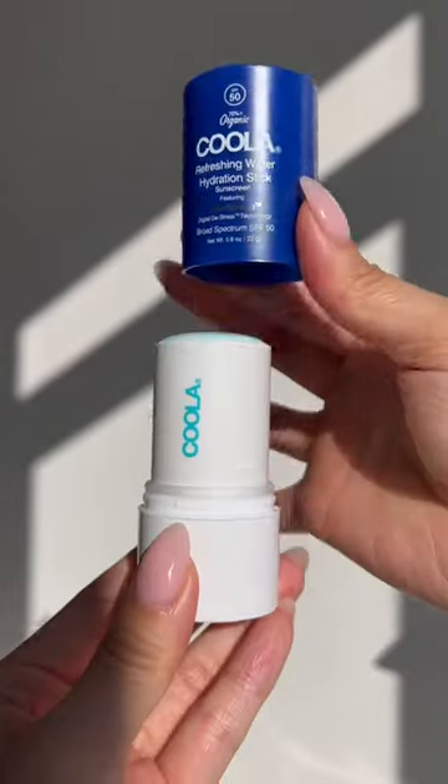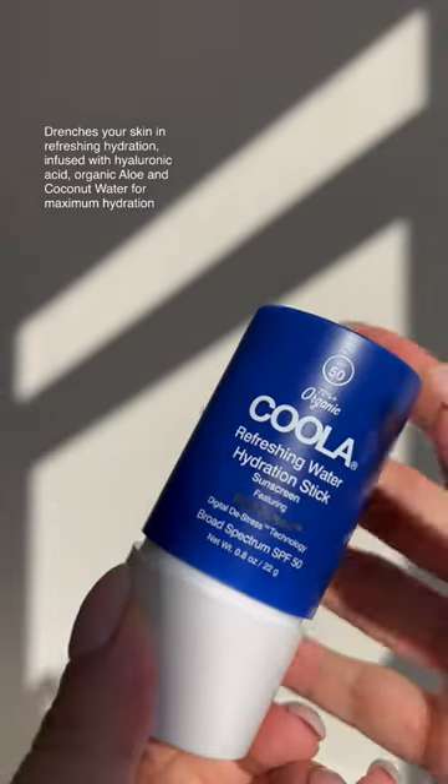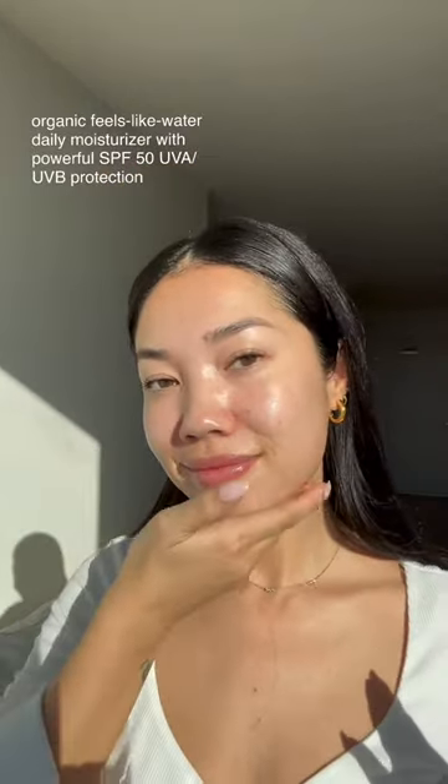Let's chat through the plant-derived blue screen digital de-stress technology. It mitigates effects of blue light, infrared, and pollution. You just apply it directly onto your skin. It's super hydrating and there is hyaluronic acid, there is organic coconut and aloe for that dehydration. It's SPF 50.